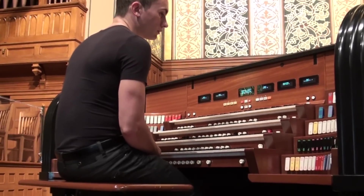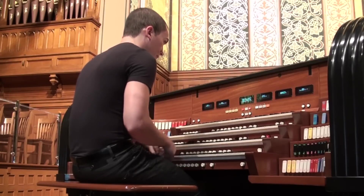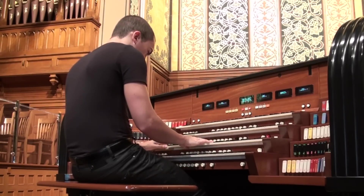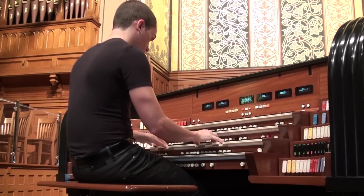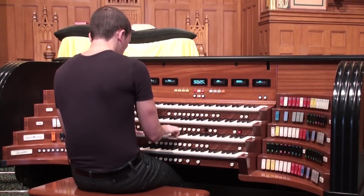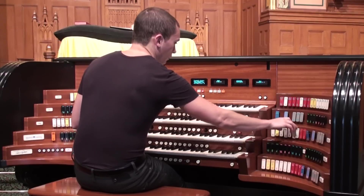There are 2 sixteen-foot stops in the great. I chose not to put them on tabs since they're comparatively rarely used. Here's the 16-foot geigen, then with the 8-foot principal, and with the full chorus with mixture.